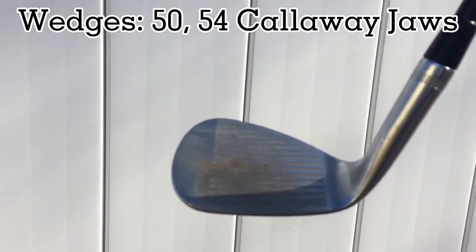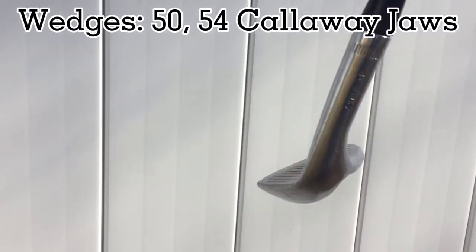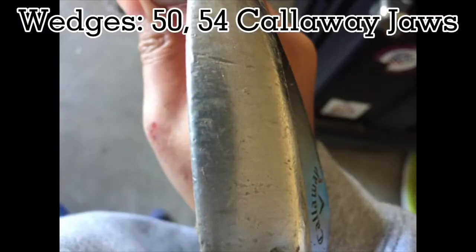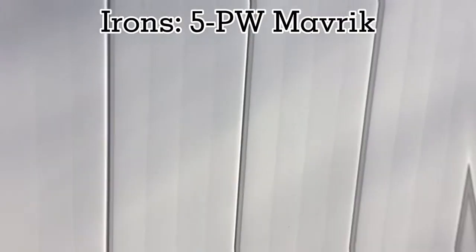Now it's time to talk about my wedges. I have a 50 and 54 degree Callaway Jaws wedges and I like them a lot — they have a lot of spin. Unfortunately I damaged the 54 degree by hitting it out of a rocky bunker a while back.